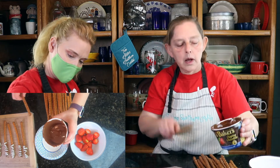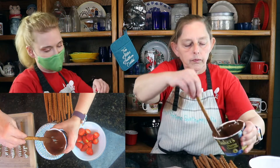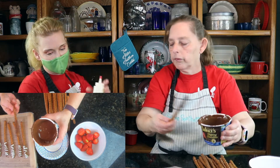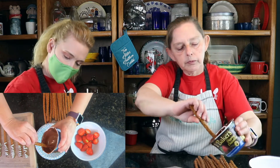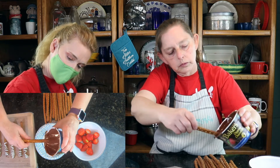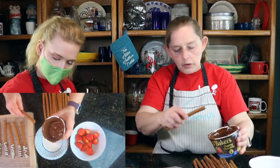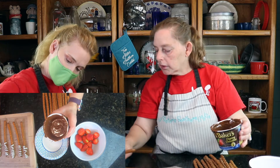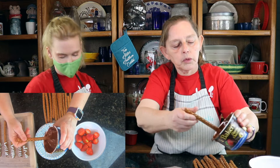You probably have to do it pretty quickly before it starts to set, because these take about 20 minutes to set, so we don't want to waste too much time. We want to be able to get these done. I think we should do some strawberries. How many we got here? Six, nine, ten. We'll do two more of these and then we'll do the strawberries.